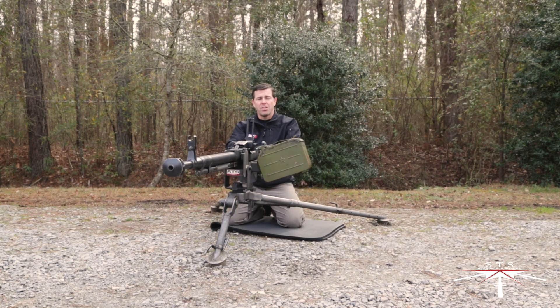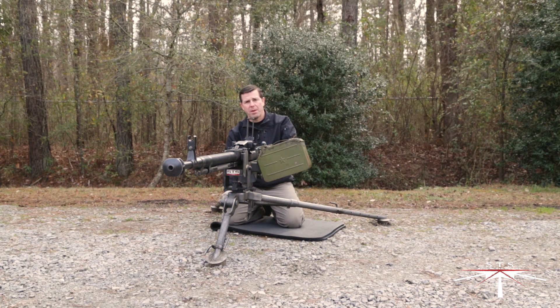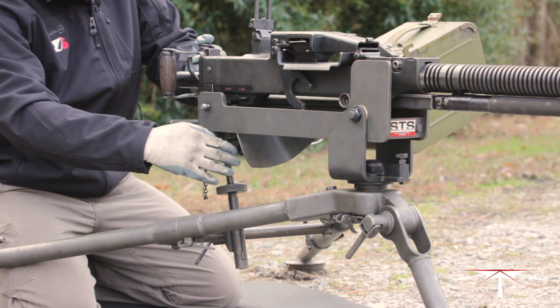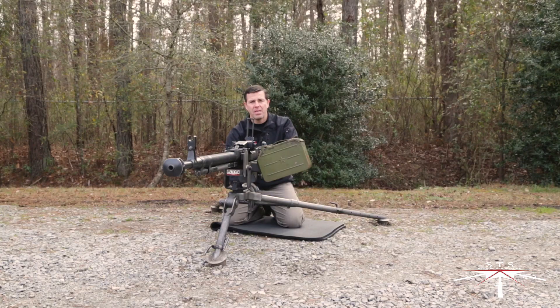Here we've mounted the Dishka machine gun to the STS DSHK mount, which is attached to an M3 tripod. One last feature to point out is the brass deflector at the bottom of the mount. This deflects the brass when firing away from your hand when operating the T and E mechanism.